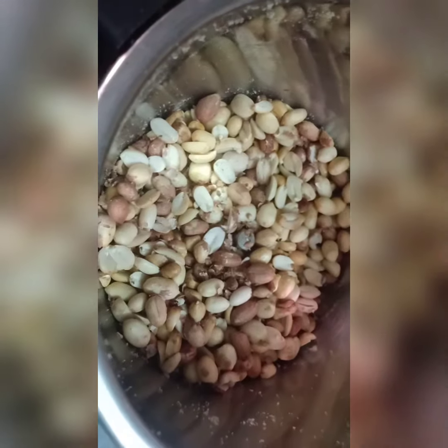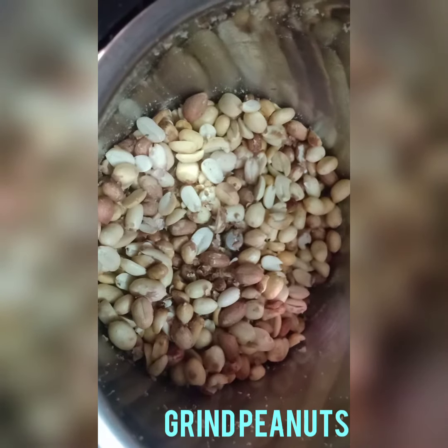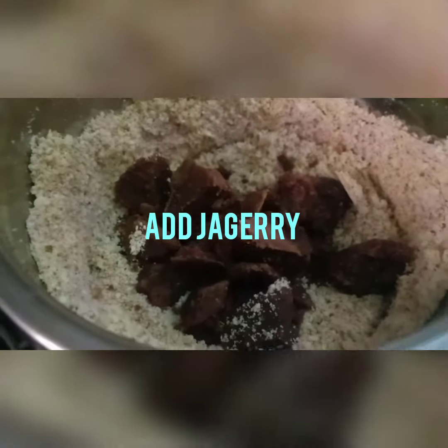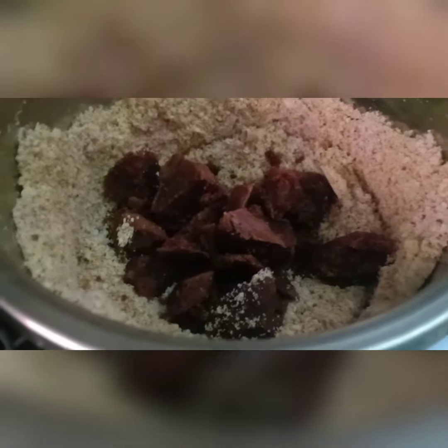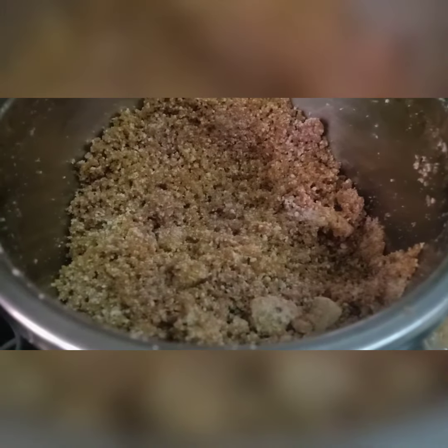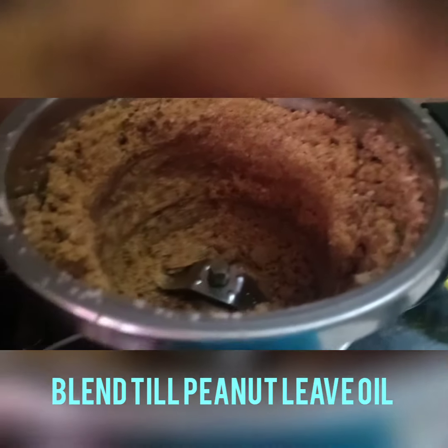For the procedure, we have to grind the peanuts — you can see I have already ground them. Then we have to add the jaggery and grind it again. You can see the jaggery is melted. Again we have to blend it.